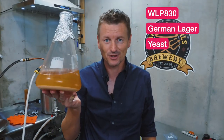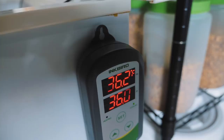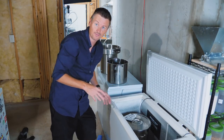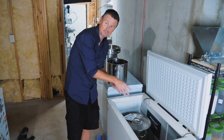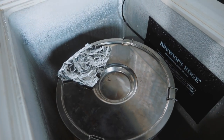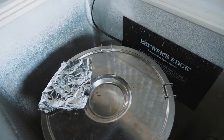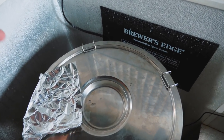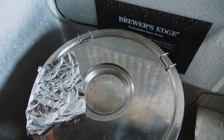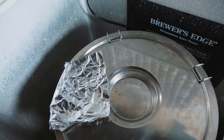Speaking of yeast, I've made a starter of WLP 830 — this is German lager yeast. I'll add this at 50 degrees. I've got my chest freezer set to 36 Fahrenheit with my beer in there in the fermenter, and I've also put in a Tilt wireless hydrometer, which gives me a temperature sensor reading to my phone so I can keep track of how cool the wort is. When it hits 50 Fahrenheit, that's when I'll add my yeast. The reason I have sanitized foil here instead of an airlock is I'm concerned about suck back with the temperature change — similar to what happens with a cold crash. I'll replace the foil with an airlock once I've reached my desired temperature.